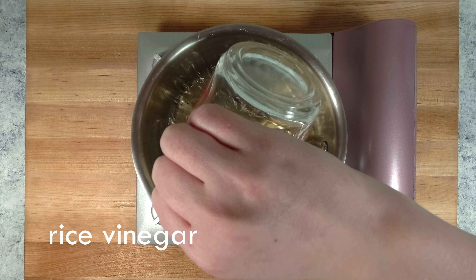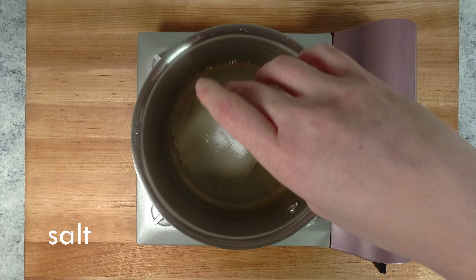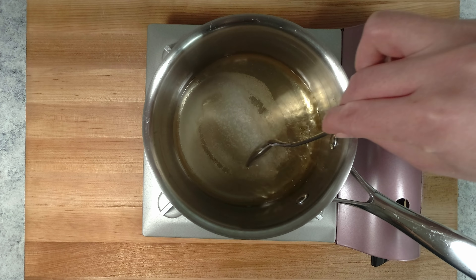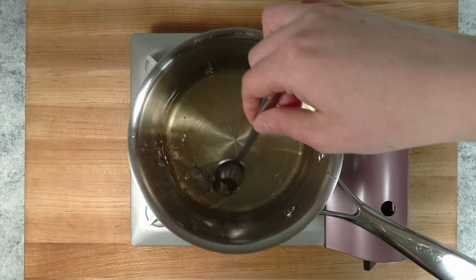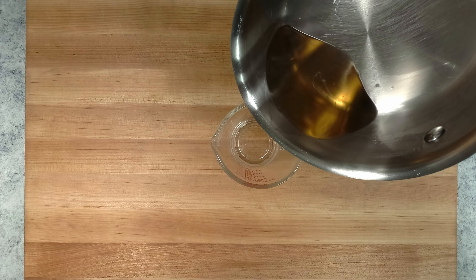Prepare the brine by combining the ingredients in a small pot over medium-low heat. Allow it to simmer until the strong acidic smell of the vinegar is gone, about 3 minutes. Set it aside to cool while we prepare the ginger.